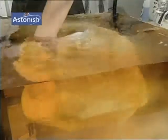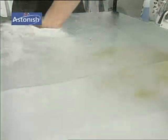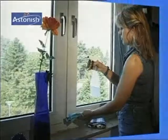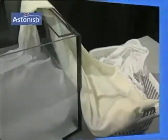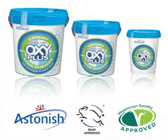A little Astonish OxyPlus on top — it's fantastic! OxyPlus changes the chemical composition of organic marks. It's absolutely harmless and highly effective. Declare war on stains with Astonish OxyPlus. With all products of the house of Astonish, you will save time and money, and you'll preserve the environment.